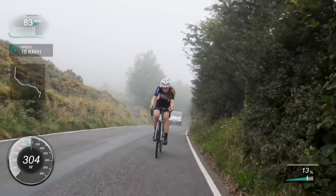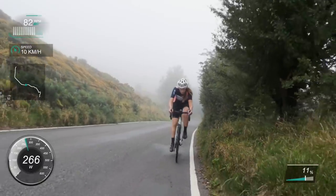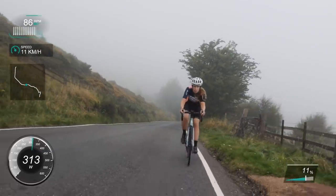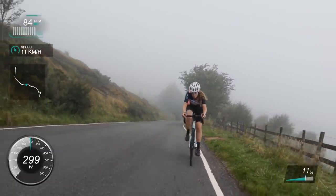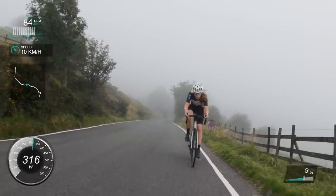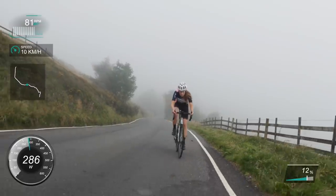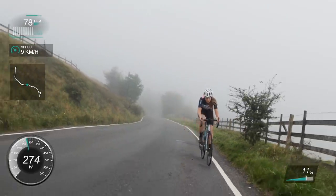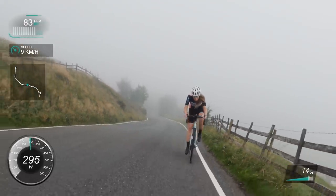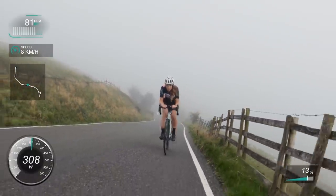Talking about recovery - my last video was all about recovery. It's so important not to just keep smashing loads of climbs. The data is objective - I could see I couldn't push watts, and I knew I needed time to recover. But look how beautiful that looks - it looks really eerie. I actually just think it looks stunning, and I might even go back and do this again so you can see all the views behind. As you get higher up the views are incredible.